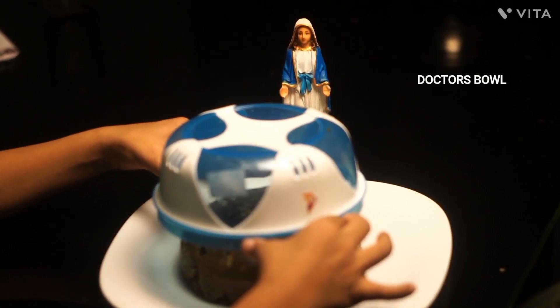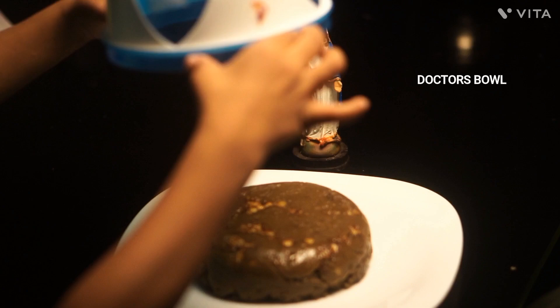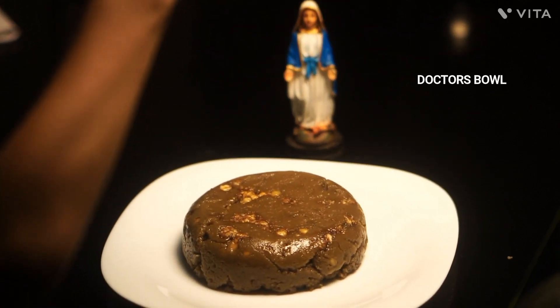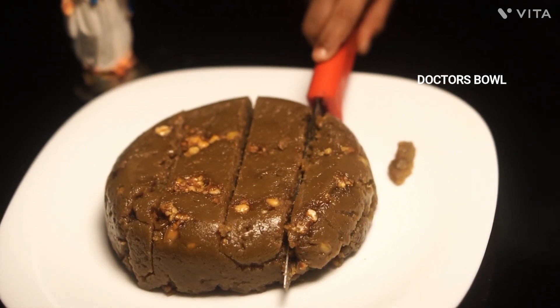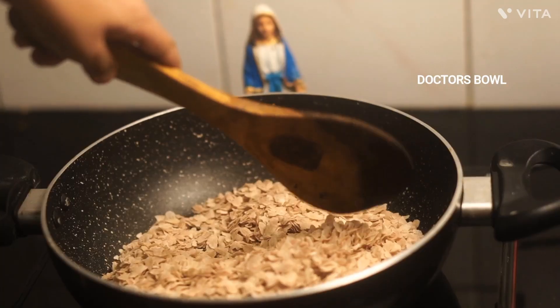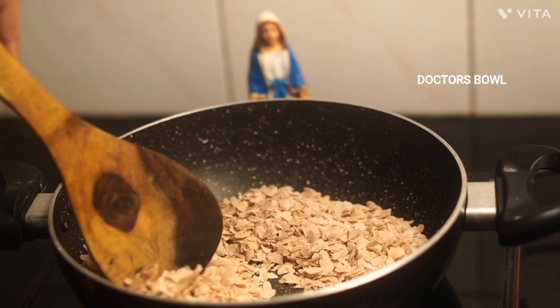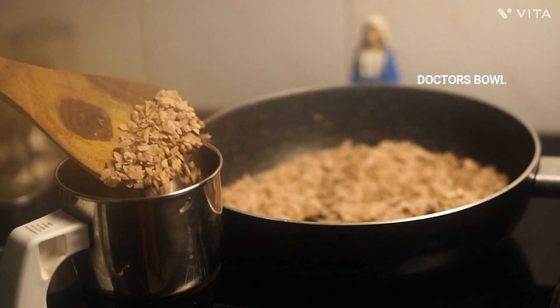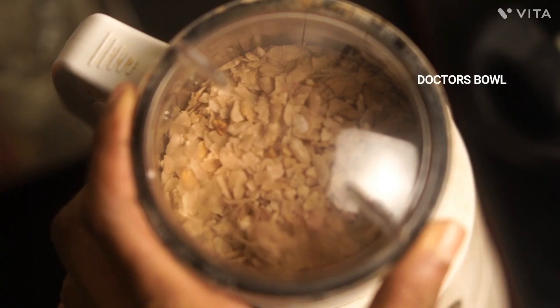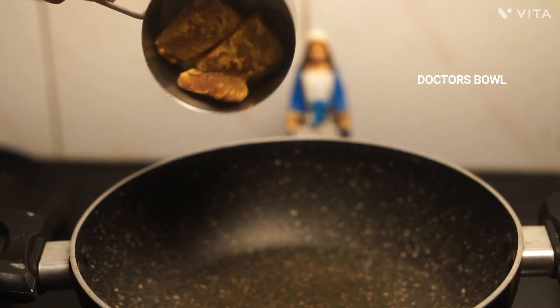There are two ingredients in the recipe that we have to cook for 2 cups. We have to do a dry roast for this dish, and cook it into a fine powder.